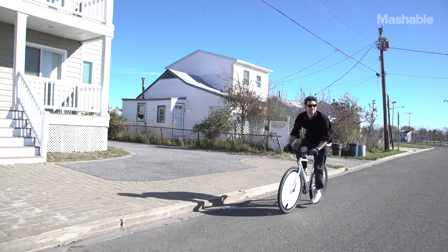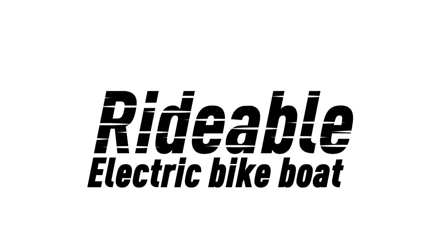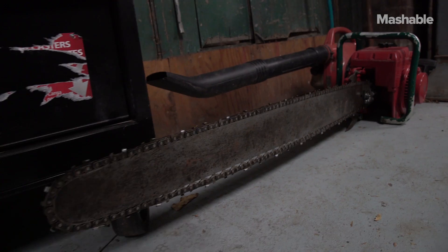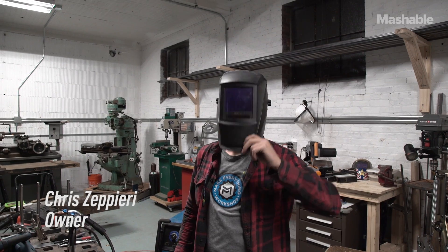So I hauled ass with a crazy idea in my head. I arrived at Make Everything Workshop, located in Seacliff, Long Island — a place with just about every tool to make your idea come to life. And the owner Chris has a lot of knowledge and experience to help you figure it out.